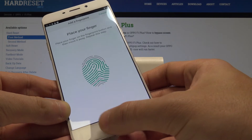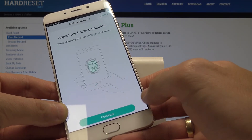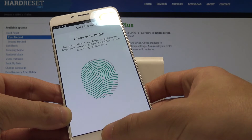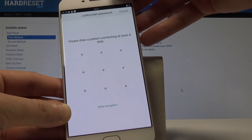Let's save the whole fingerprint. Tap Continue to save the bigger part of the fingerprint, then tap Continue again.